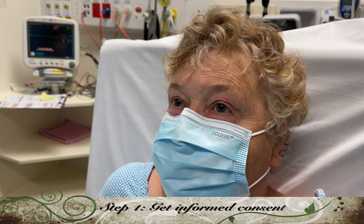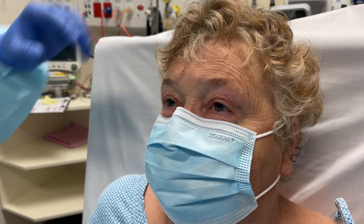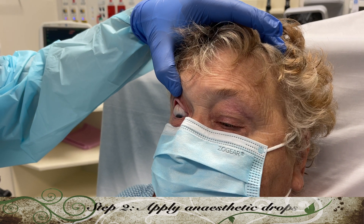Edith has given consent for us to check her intraocular pressure and she's sitting up and facing forward. Let's apply a drop of oxybuprocate, a local anesthetic, to each eye.